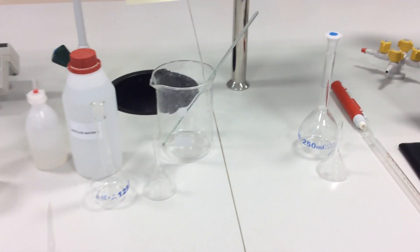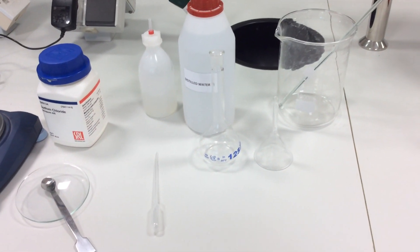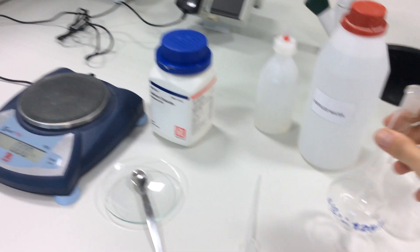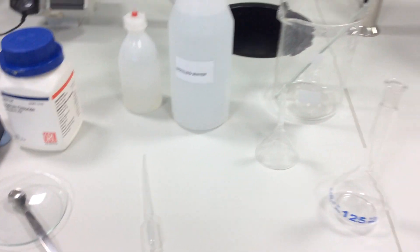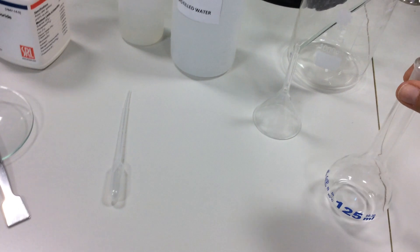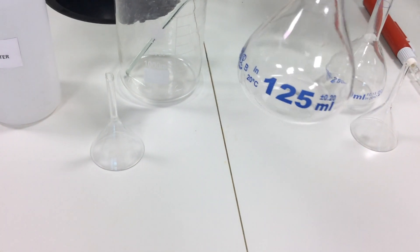We are here to prepare 0.1 molar NaCl of 125 milliliter solution. After we did our calculation, it turned out that we need 0.73 grams of NaCl. Here on my bench I have a volumetric flask of 125 milliliter where the solution will be prepared.